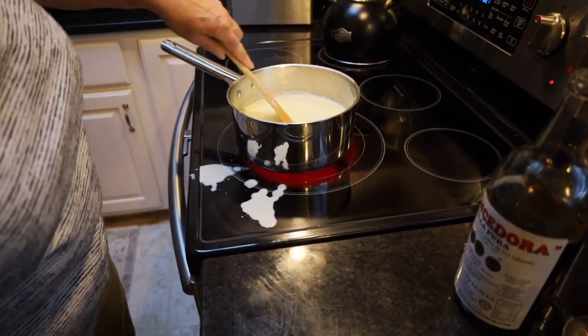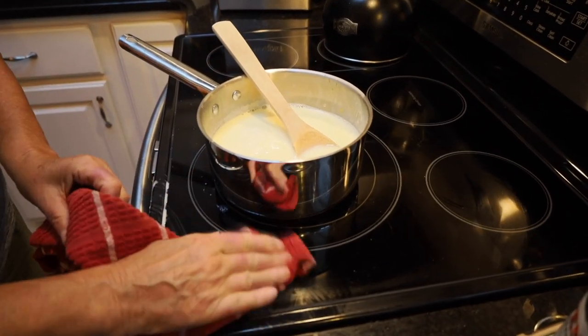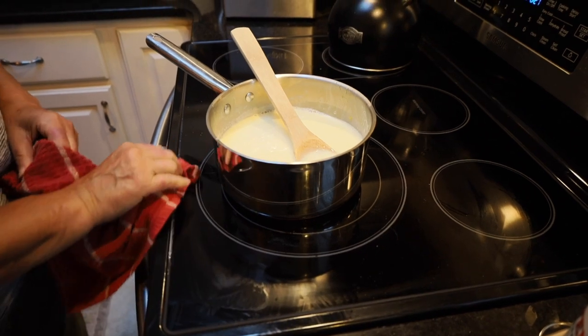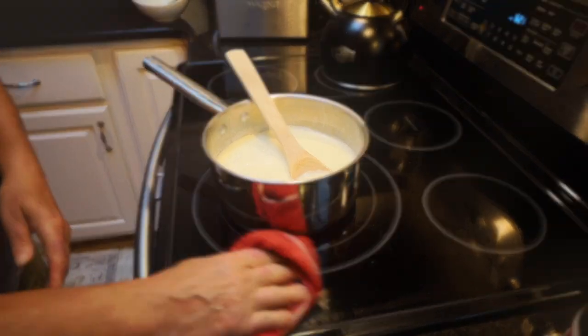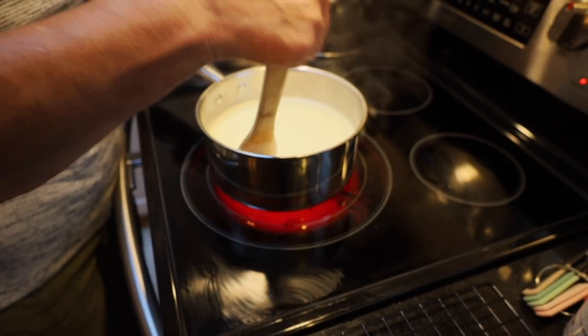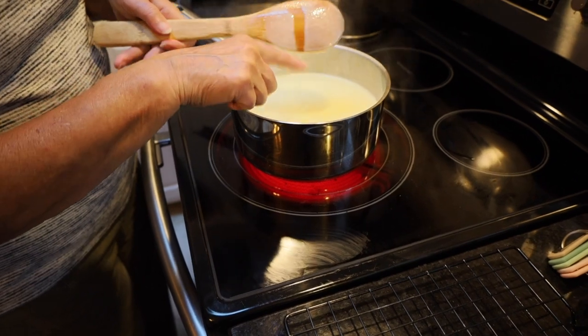We're going to cook this until it begins to thicken just a little bit. This is just now coming to a kind of boil. I'm going to take my finger and run it through.